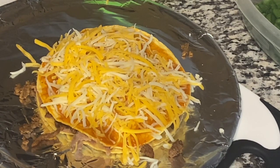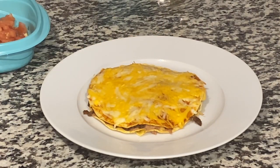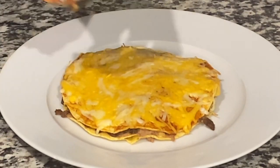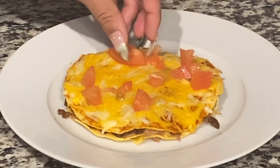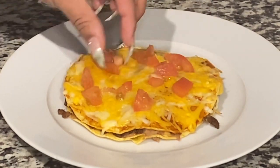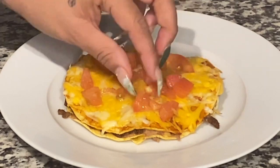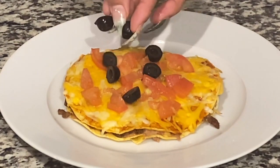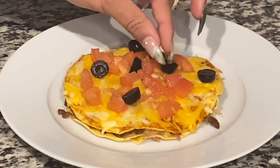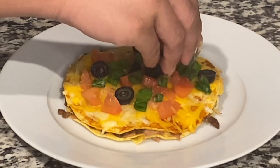Now we're going to take that and bake it in the oven for eight to ten minutes. It is finally done! Now it's time to dress it with some of our favorite toppings. I'm going to start with some diced tomatoes and spread those around. We're going to add just a little bit of black olives — Taco Bell doesn't add those anymore, but just a little bit — and then add some green onions for a little bit of greenery.